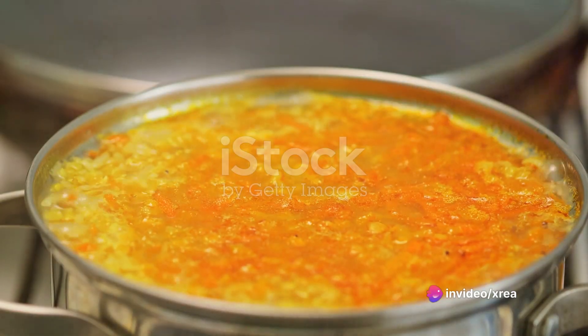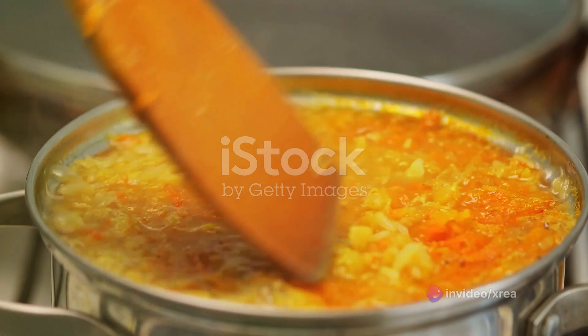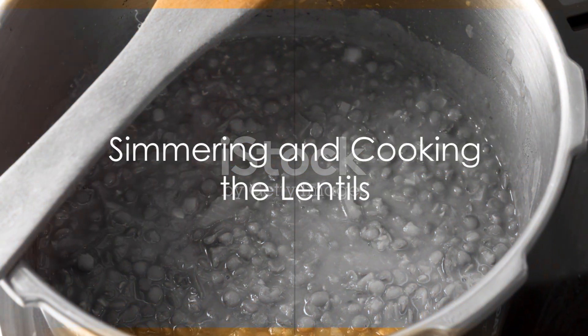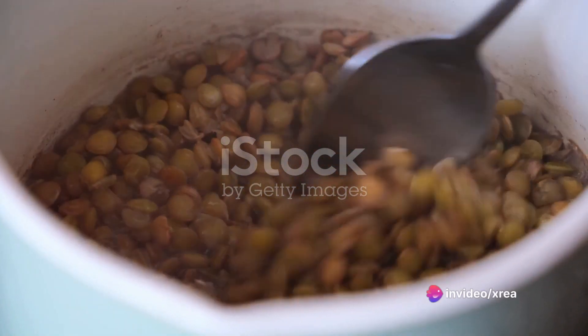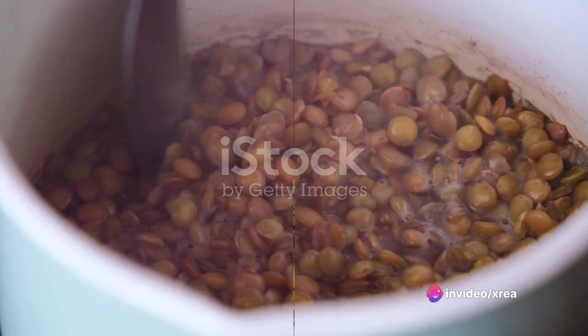Add cumin, paprika, and cinnamon. Stir well, allowing the flavors to mingle and combine, creating a tantalizing aroma that fills your kitchen. Pour in four cups of vegetable broth and bring this concoction to a lively boil, then reduce the heat and let it simmer for about 15 to 20 minutes, or until the lentils are soft and fully cooked.